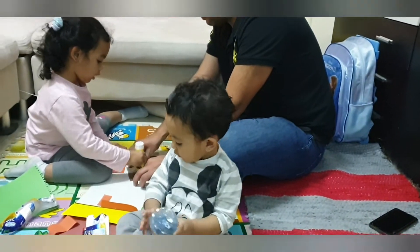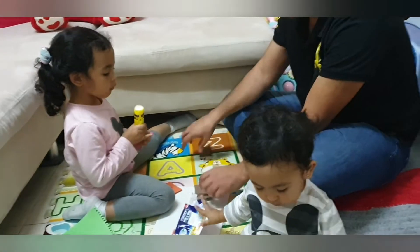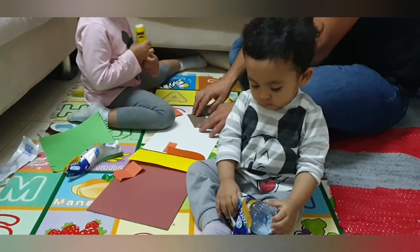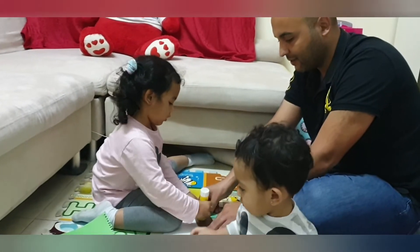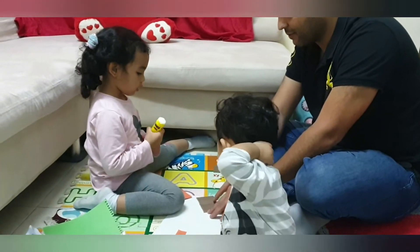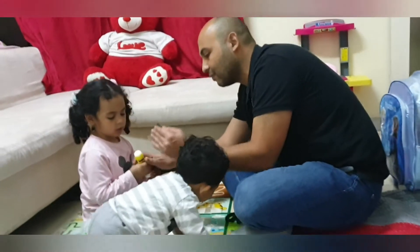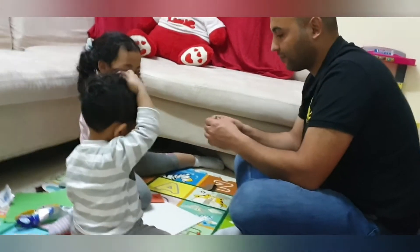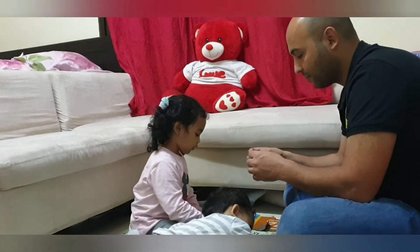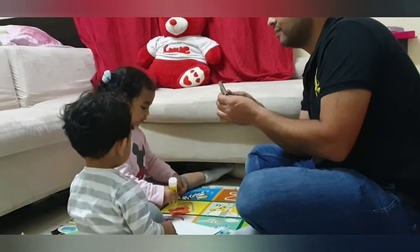I cut it. Did you cut it? Good. Wait, sorry. Let's go, you need this. Okay.